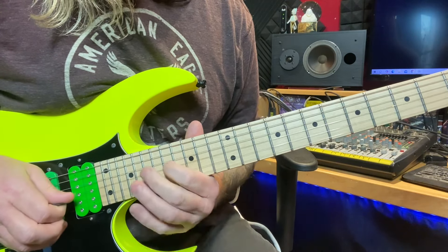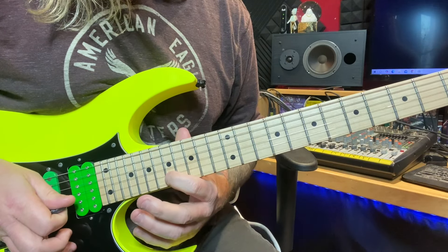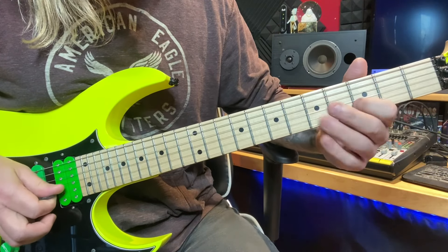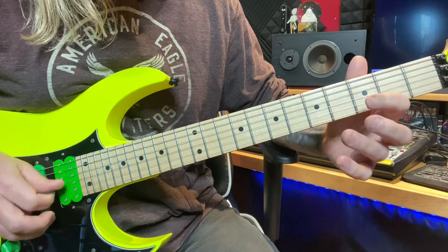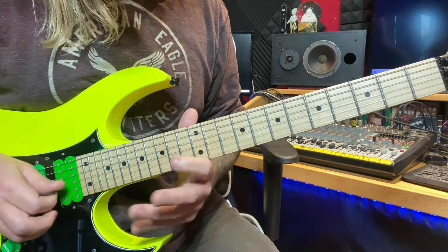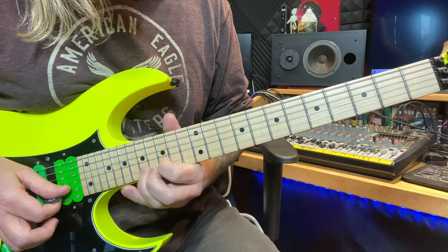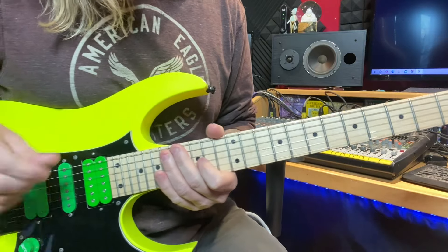And then I just hit that note — the 17th of the B — and slide it down, then go into this open picking string on the B string. Starting on your third fret, you hit it, pull off. It's 3, 5, 7, 8, 10, 12, 13, 15 — and then hammer on to the 17, which is your root note. When I hit that, I grab the bar and pull back on the bar and shake it there.